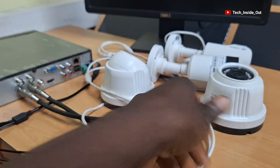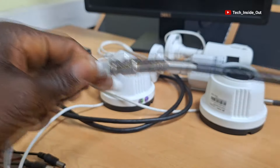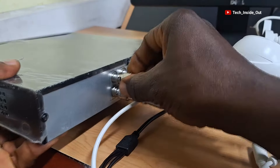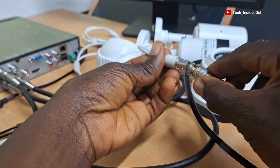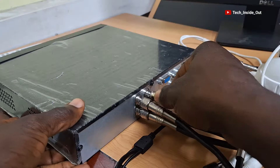Let's connect the third camera and put it into the DVR. And then the last camera — it also goes into the DVR.